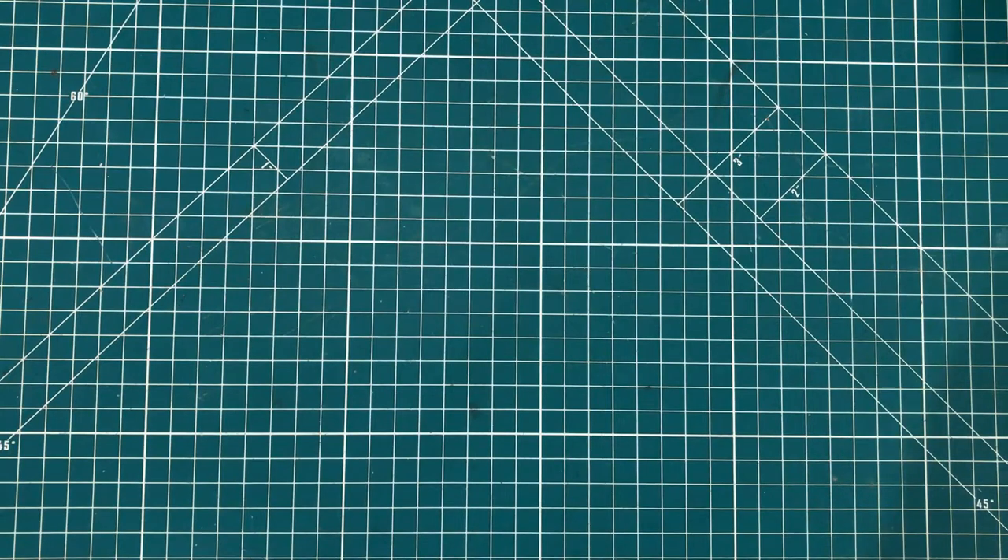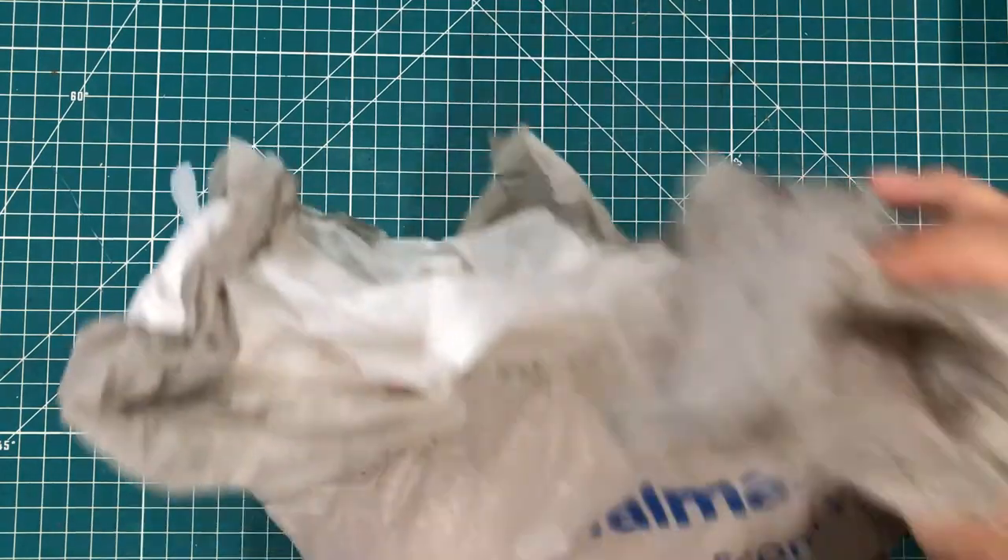Now obviously I am going to use the word vintage loosely for some of this stuff and less so loosely for others. So let's take a look at what's in the bag first.